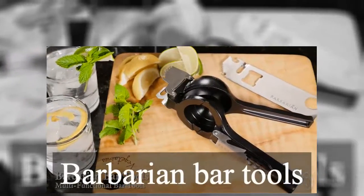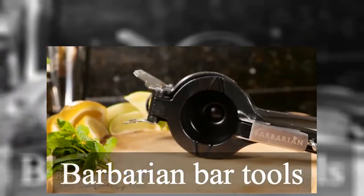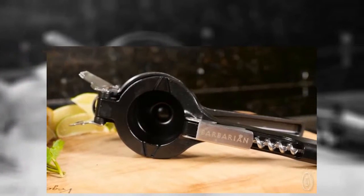Barbarians' sturdy, streamlined helpers combine all of the gadgets needed to have cocktail hour just about anywhere.